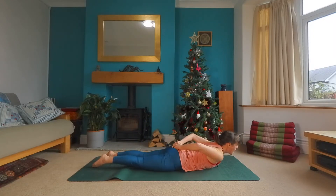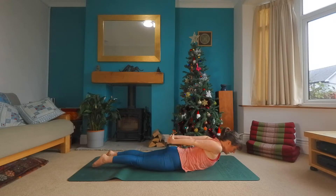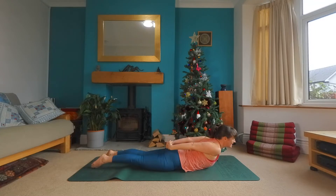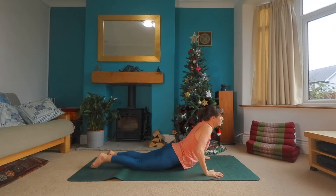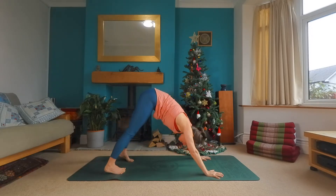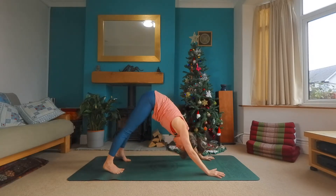Interlock the fingers behind the body. Squeeze the shoulder blades as you inhale. Peel your chest up off the floor. And exhale all the way back, pressing down into the hands, tuck the toes, lift the knees, making your way to your downward facing dog for a couple of breaths.